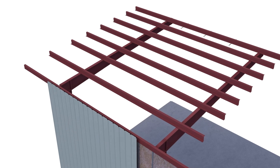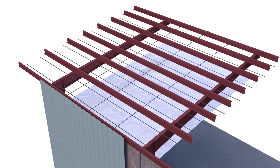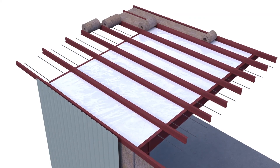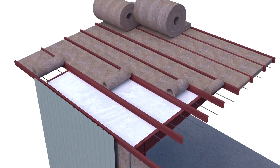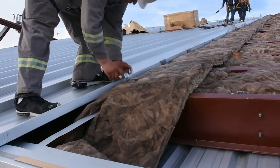In roof applications, a woven network of steel bands are installed with the fabric on the underside of the purlins, concealing them. A first layer of unfaced insulation is rolled in between the purlins, running the length of the building. A second layer of unfaced fiberglass is installed perpendicular over the top of the purlins from peak to eave. Roof panels are then installed over the top.